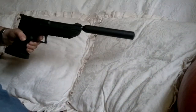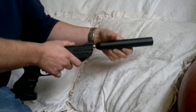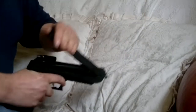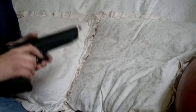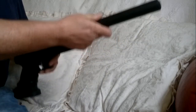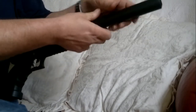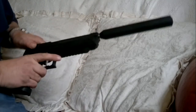Two pumps. I'll take the silencer off. One. So I think you'll agree that demonstrates it's quite an effective modification, costing about a hundred pounds.